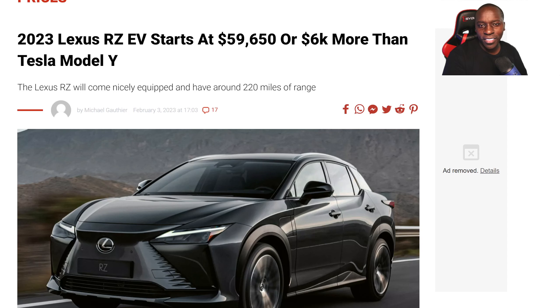This is the Lexus RZ. The price has been announced — it's going to be starting at $59,650, which is a little bit on the high side, especially since Tesla has reduced its price. All of a sudden, this isn't that much attractive considering the amount of range you're going to be getting.